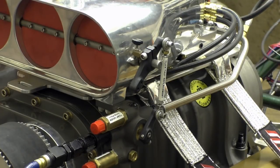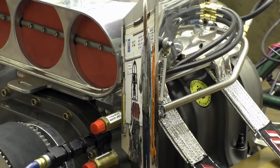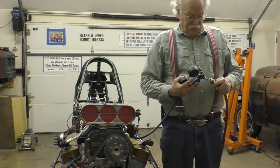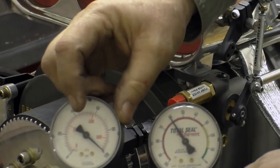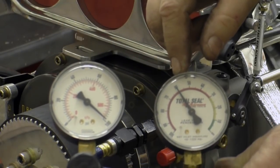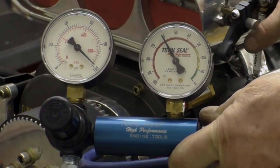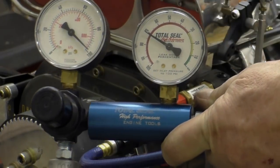Once the jam nut is loosened you can turn this to lengthen it and that will richen it up. The way we can look at that is with a leak down gauge. With a leak down gauge set at 100, currently we have a leak down of 60%. This engine wants to be at 70%, so to richen it up we turn this counterclockwise and we can dial in 70% very nicely.